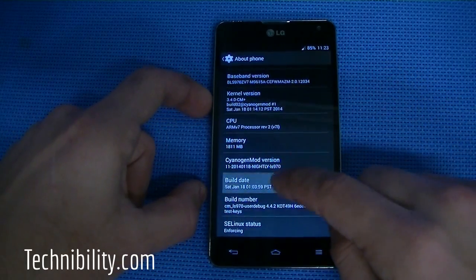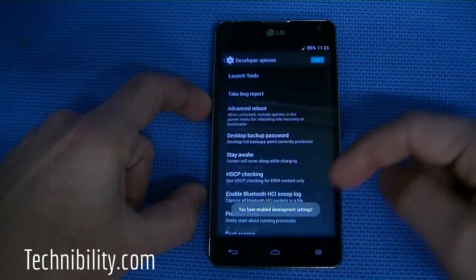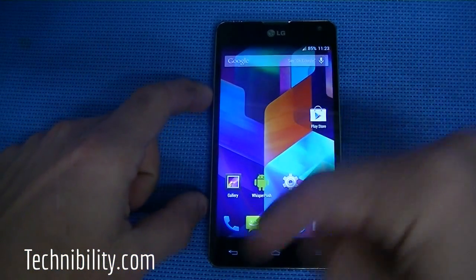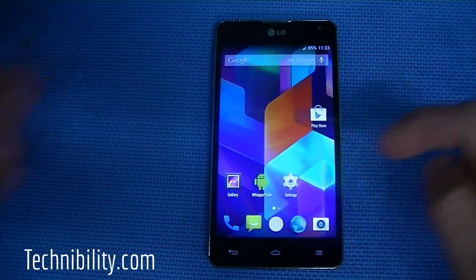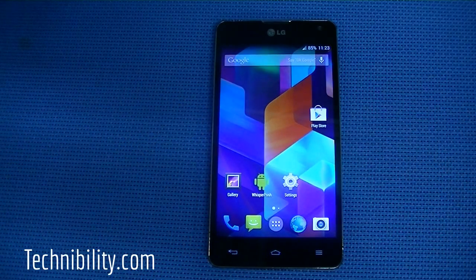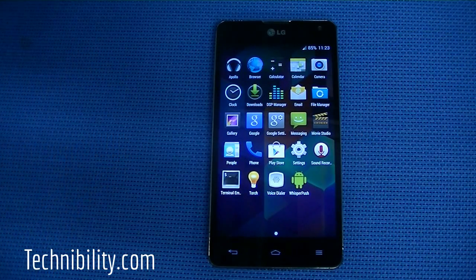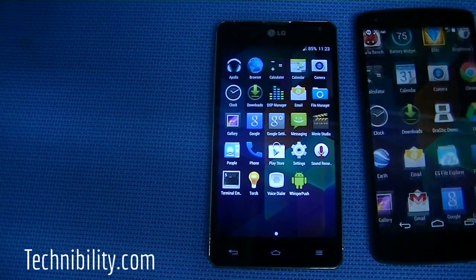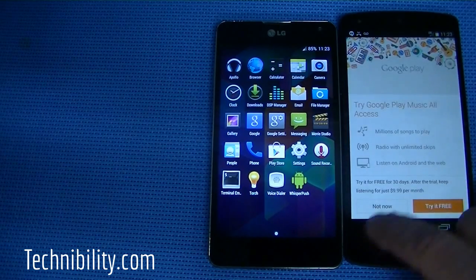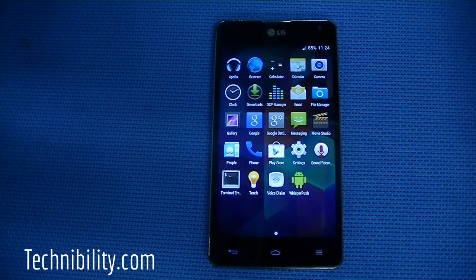Under About Phone, if you want to enable developer options, just keep clicking on build number and you'll enable them, letting you adjust animation speeds and how fast apps open and close — or you can disable animations altogether. The app drawer is very simple and basic. I've installed bare-bones GApps here, so it comes with very little. Comparing it to the Nexus 5, the Nexus 5 does come with a lot of Google services, but with the Optimus G running a custom ROM, you get the basics.